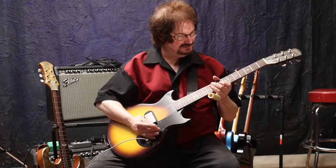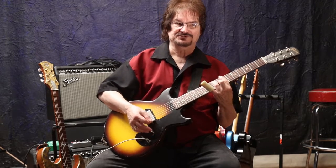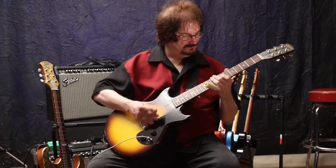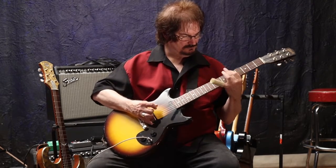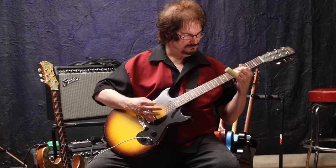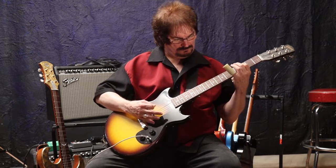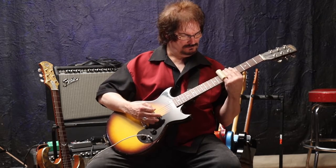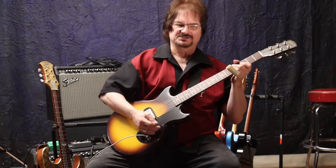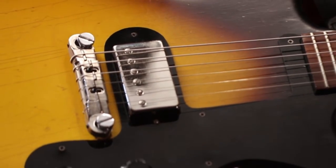Of course I can turn the guitar down and get real clean, illustrating that even with the Tube Screamer on, the Tucker Bucker does clean up. It seems to be screaming with overtones, the type that you'd expect from a PAF-style pickup.